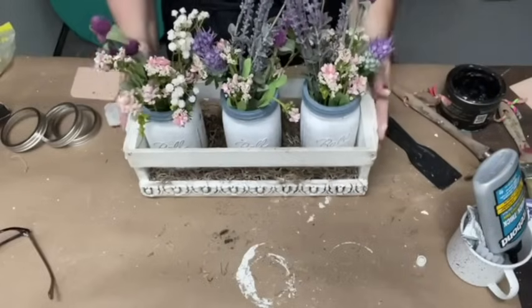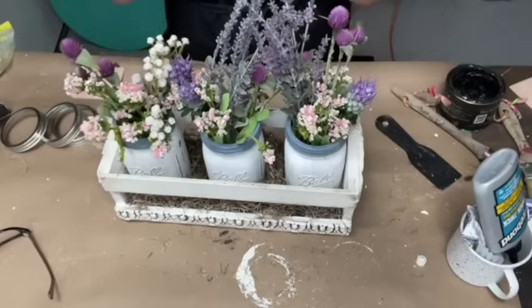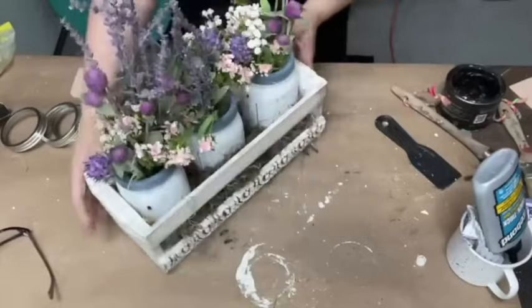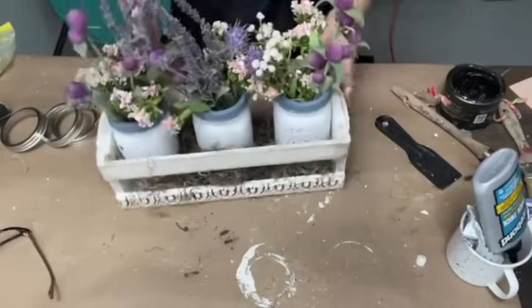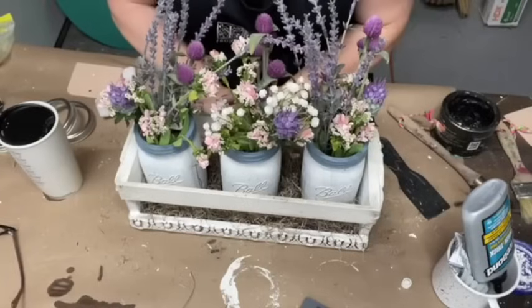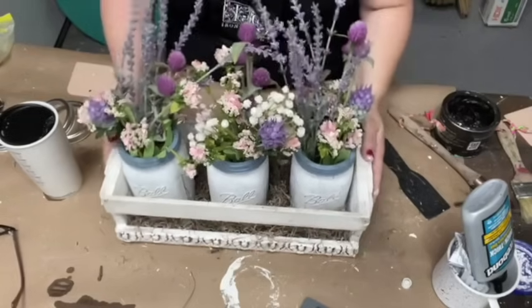You can pop these flowers out for some fall flowers and you've got the cutest little centerpiece. You don't even have to put flowers in there — you can put your silverware, your straws, you can put some napkins in between and around. You guys enjoy the rest of this beautiful day, and we will see you in two weeks with another fun and easy project with IOD.